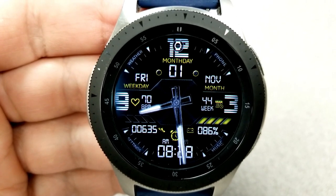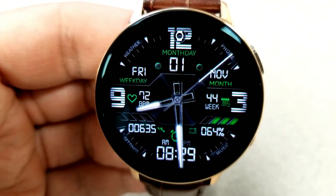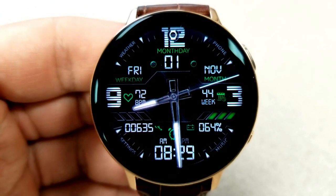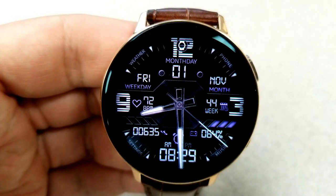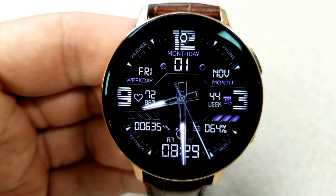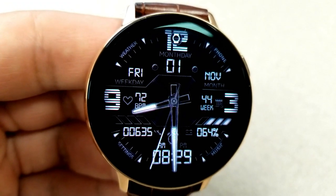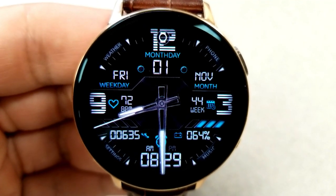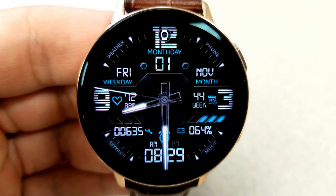In terms of theme variations, you just need a quick double tap on the center of the face to change the colors of the display features, text, and icons around the face. You actually have eight different colors to choose from. For display features, you have the date identified in the top section of the face along with the current week total to the right. Your last recorded heart rate is shown on the left-hand side, and in the bottom section you have your total steps count, the digital time, and a battery remaining gauge which shows both your power remaining as a percentage and as a graphical gauge.